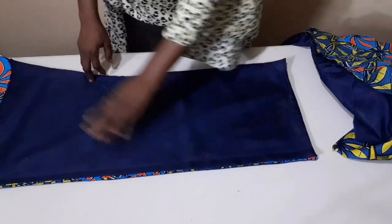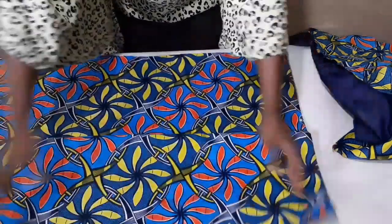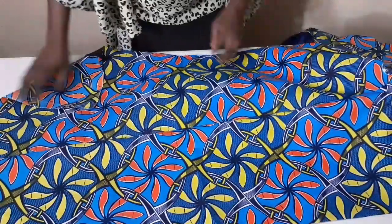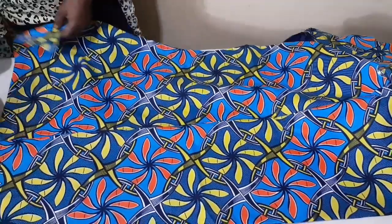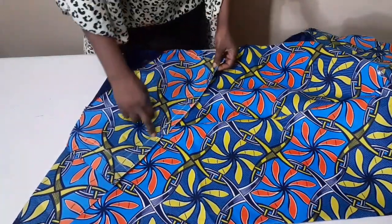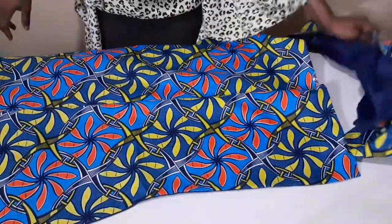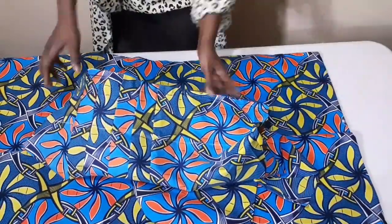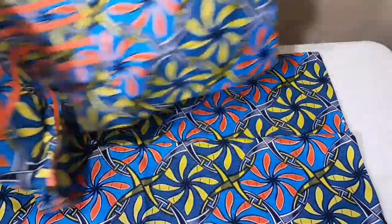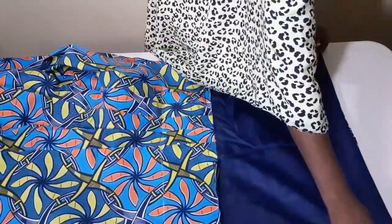I'm done joining the zipper area and done joining it together. This is the right side of it. Before joining it to the front, before placing my front on it, I'll go ahead and hem the bottom of my back with one inch. I've already hemmed the bottom of my front. After hemming the bottom of my back, I'll now place it on each other like this, letting the right sides face each other.